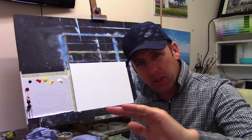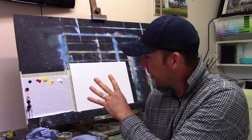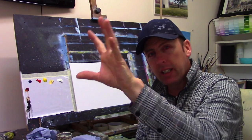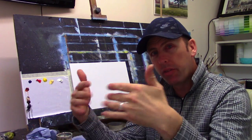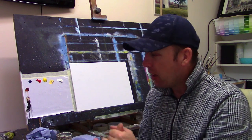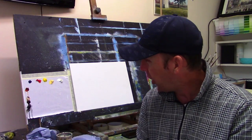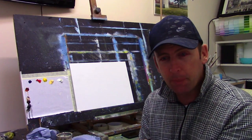Hi everyone, welcome back to another tutorial. This week I'm not going to spend too much time on camera because I have a bad eye infection — my eyes are very red and inflamed. I'm going to do a small tutorial this week, just a little tree with a swing hanging off of it. Something nice and simple, a small cheerful scene.